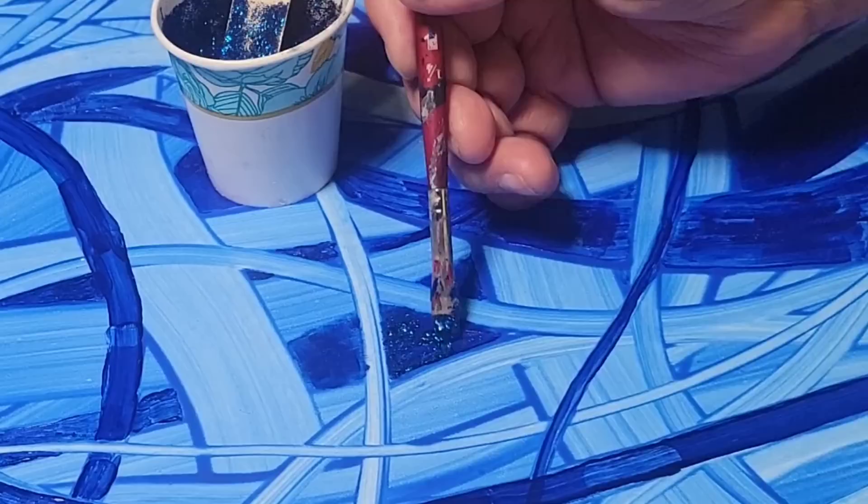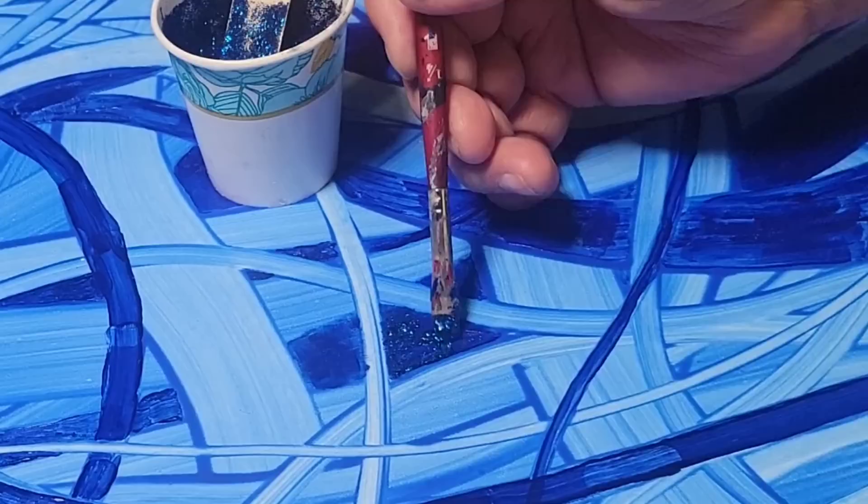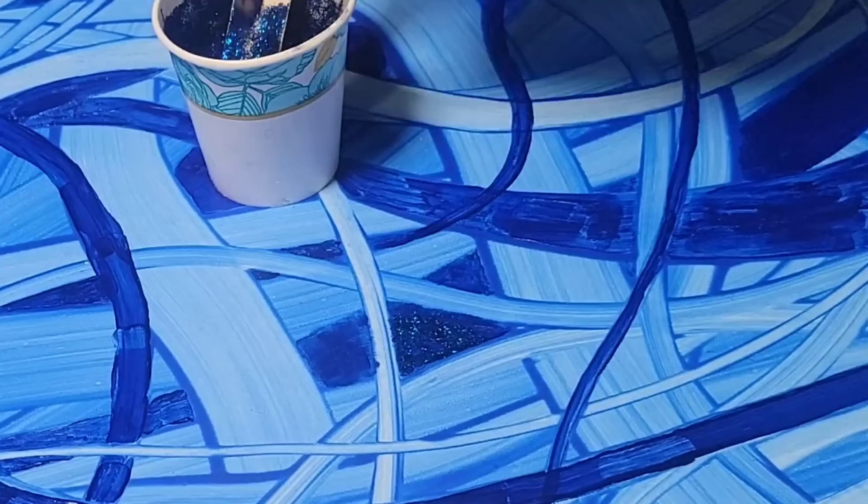You can see just how slowly I am moving here — there's no rush. This is therapeutic for me. I just take my time and kind of lay the glitter down, being very careful not to get it in areas where it doesn't belong.